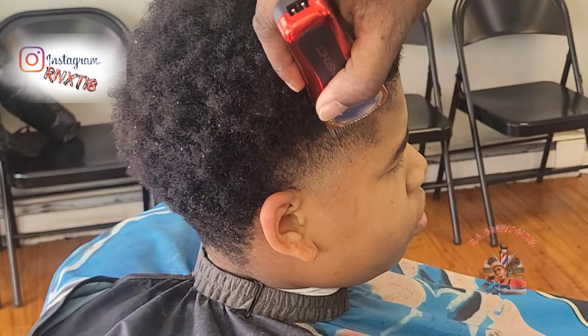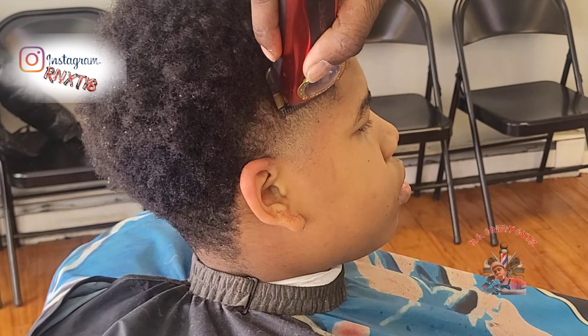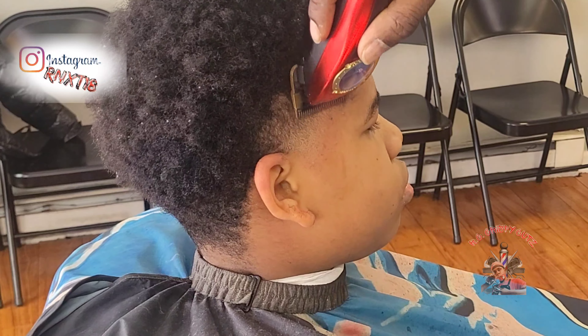Here I'm turning my clippers to the other direction, going down, and I'm doing this just to simply smooth out the fade.